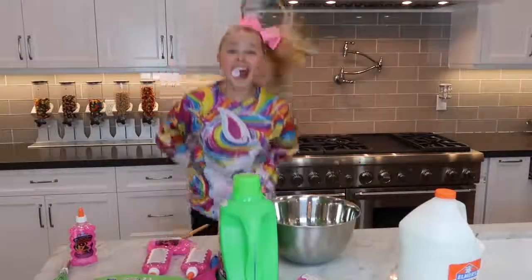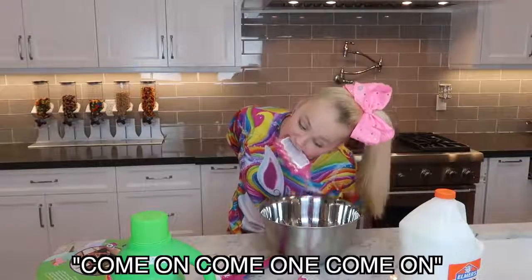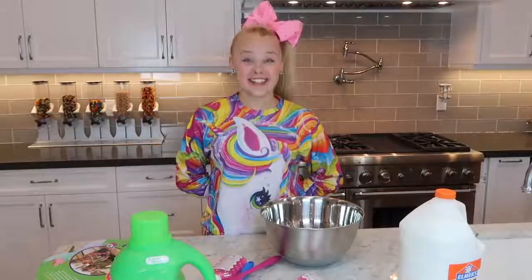Are you in there? Yay! Yeah, we're doing good, guys! Okay, now I'm starting to stir it!